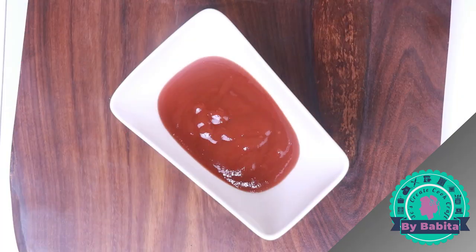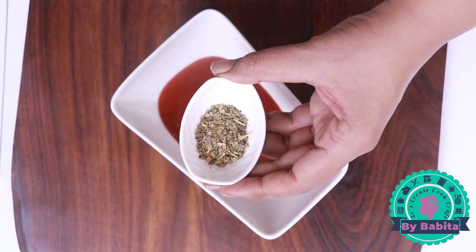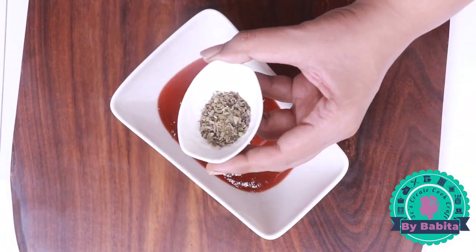Now we will prepare a quick pizza sauce with tomato ketchup. This is how it is prepared in eating joints. Store-bought pizza sauce can be used, or you can prepare authentic pizza sauce from scratch, but we are preparing it the same way as in eating joints. I have already added half a cup of tomato ketchup in my mixing bowl, and now I'm adding one teaspoon of mixed herbs.